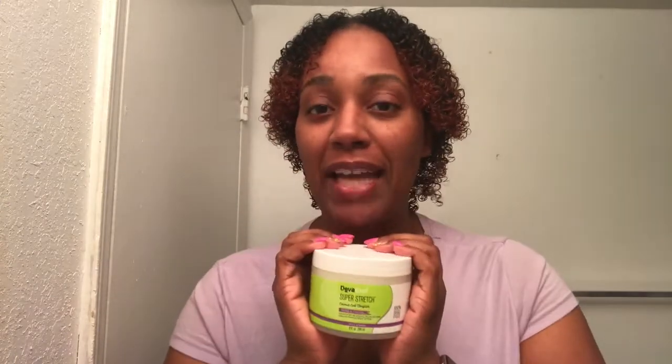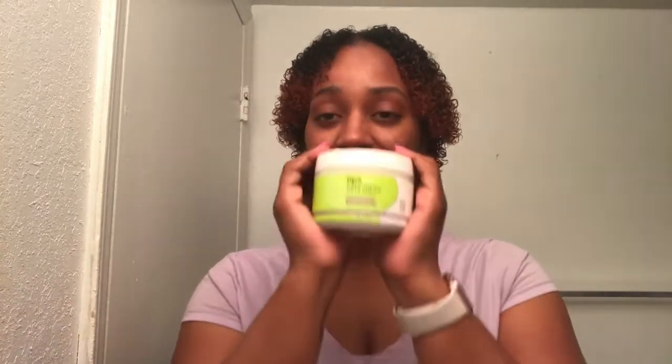So here is the Diva Curls super stretch. This is mine. One of you guys will win this very product of your own. So I'm going to show you that it's mine — used it twice.